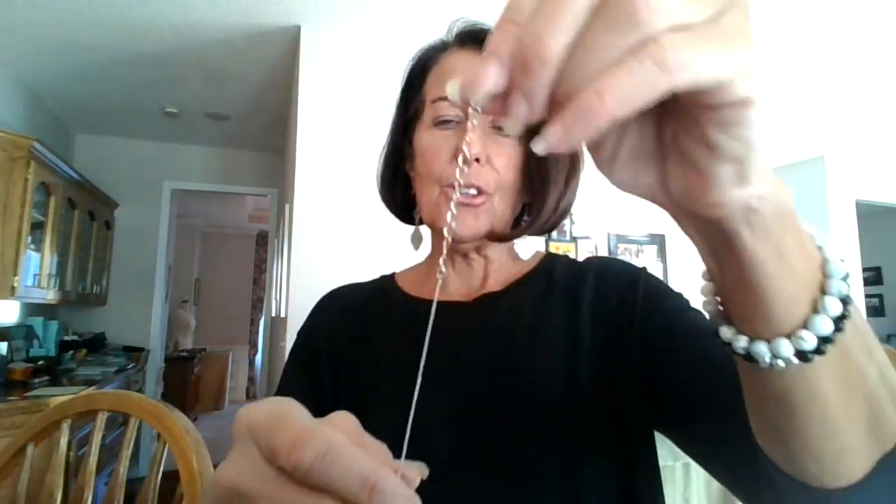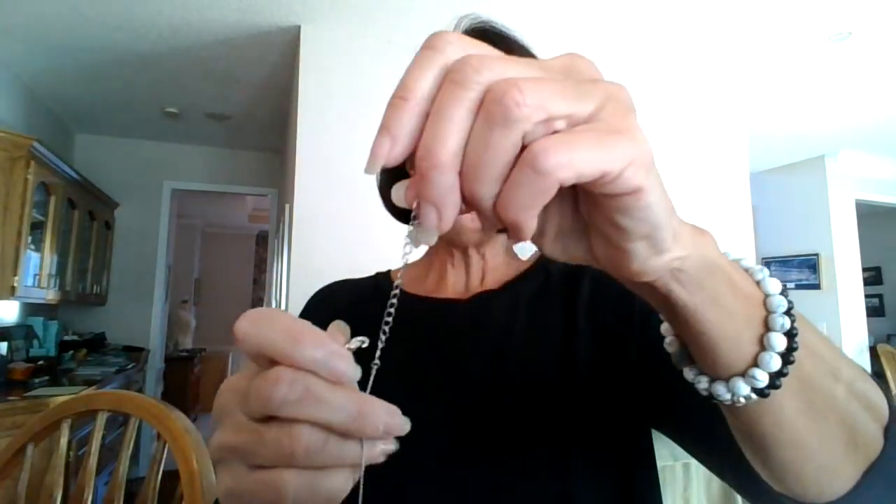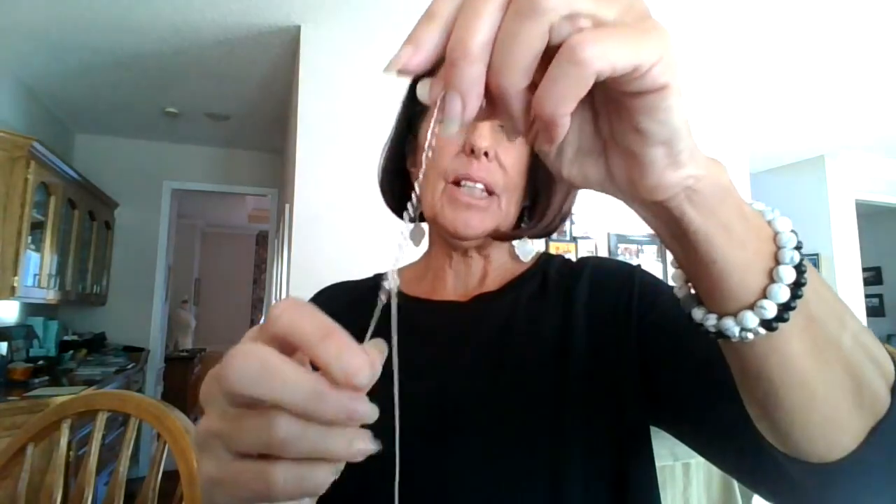You can do this tip with any necklaces you have — it doesn't have to be Park Lane, but of course mine are Park Lane. What you're going to do is take the clasp of one of the necklaces and attach it to the extender. All of our necklaces have an extender attached to them, so you're going to attach this clasp to the bottom of the extender where the extender meets the necklace. That's where you attach it, and then what you have is a really long necklace.